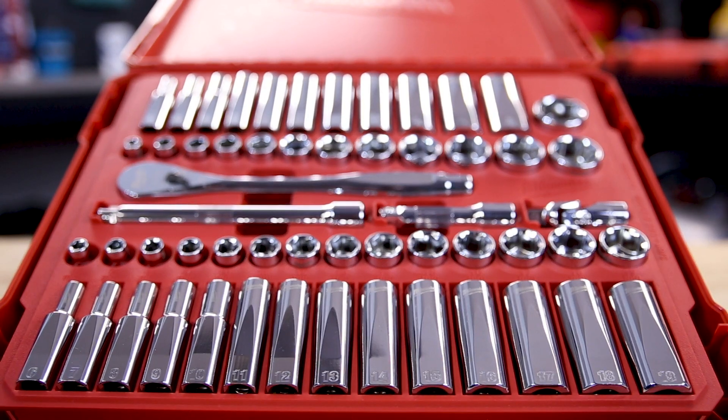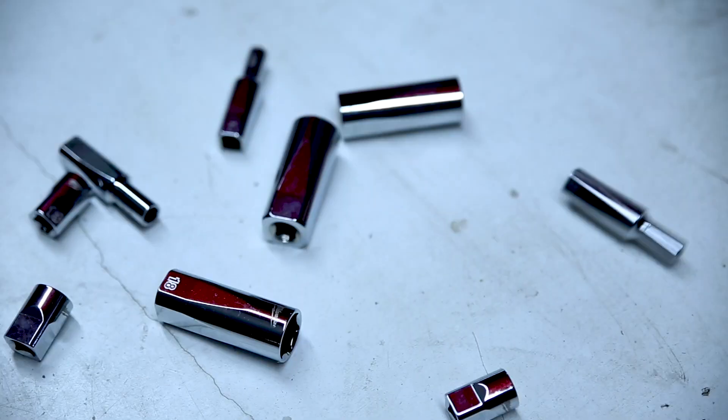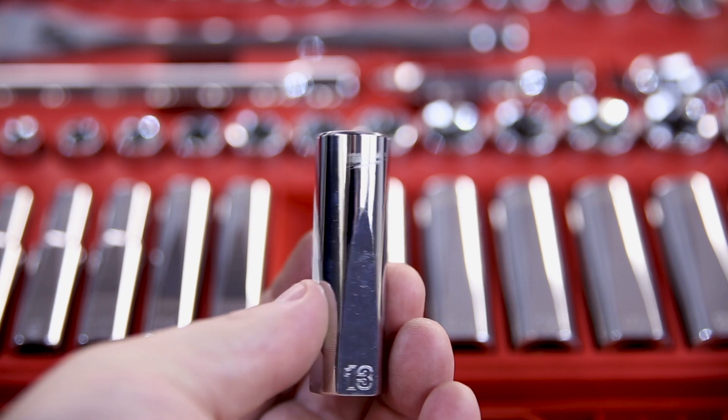All the new sets come in durable cases with removable inner sleeves if you want to store your ratchets and sockets in a drawer. All the sockets feature a square base, which means they won't roll away when dropped. They're wrench compatible and they've got easy-to-read engraved labels.